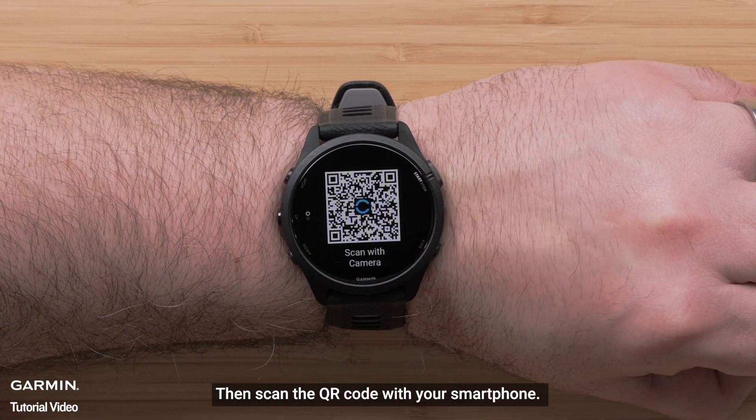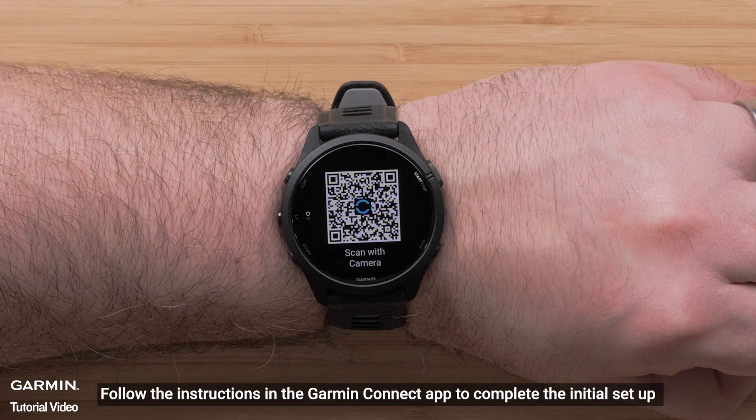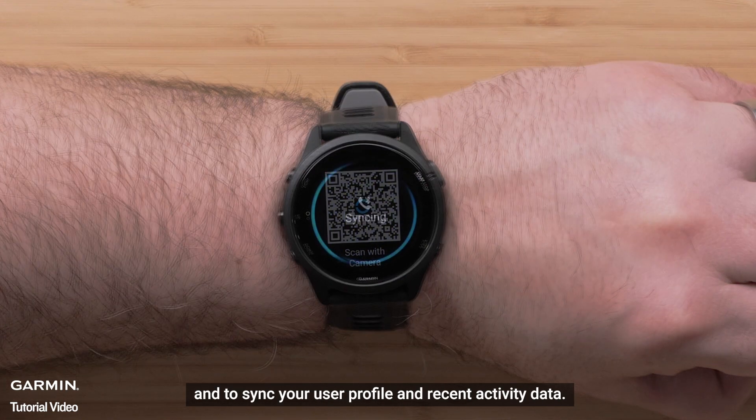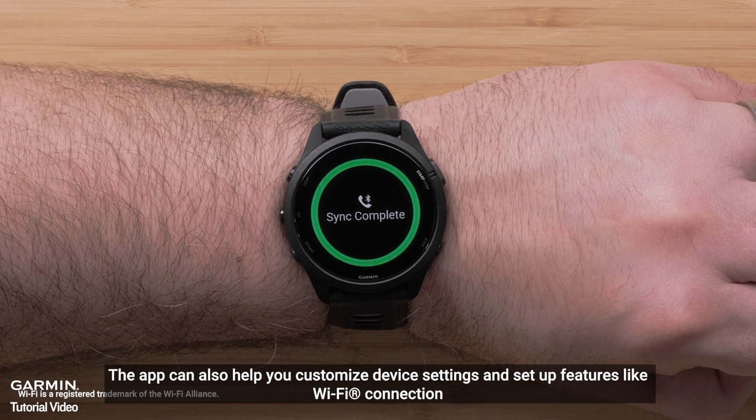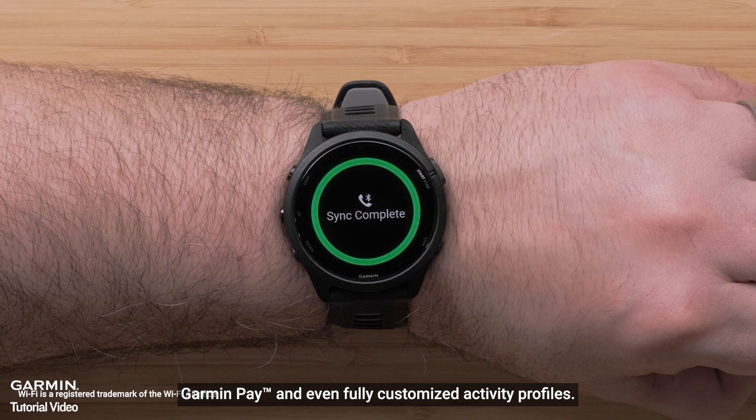Then scan the QR code with your compatible smartphone. This will open the Garmin Connect app so you can begin pairing your watch. Follow the instructions to complete the initial setup and to sync your user profile and recent activity data. The app will also help you customize device settings and set up features like Wi-Fi connection, Garmin Pay, and even fully customized activity profiles.